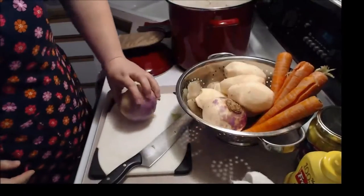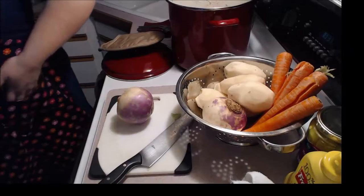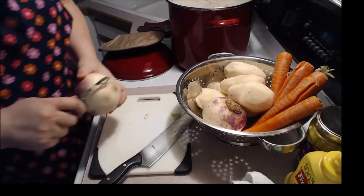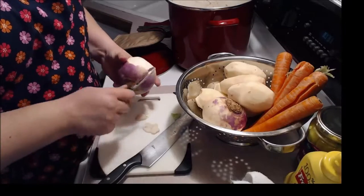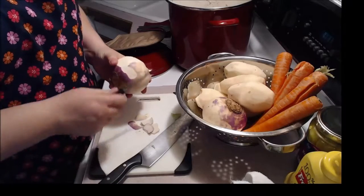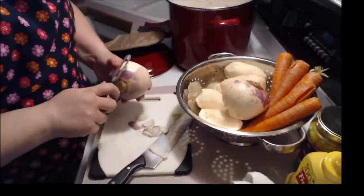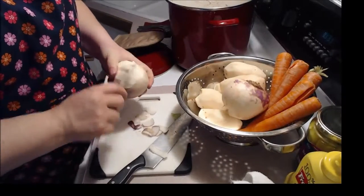I forgot to peel the turnip — where's my peeler? There it is. So we're just going to peel this turnip. If you're like me, it was probably a while in your life before you saw a turnip in person. When I bought these at the grocery store, the cashier had to ask me what it was. This is what a turnip looks like, folks — it's a very, very starchy root vegetable.